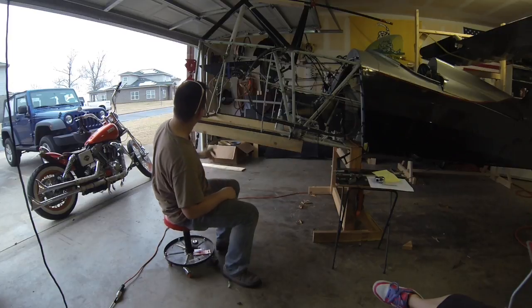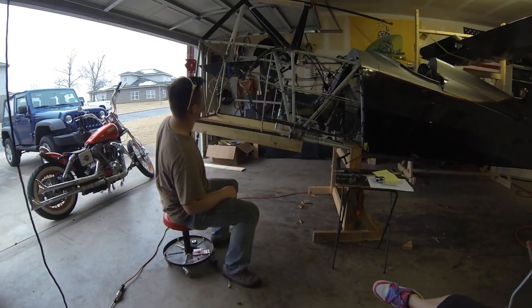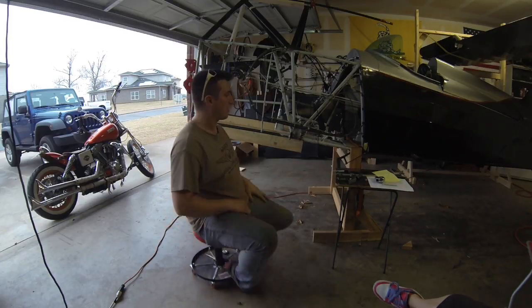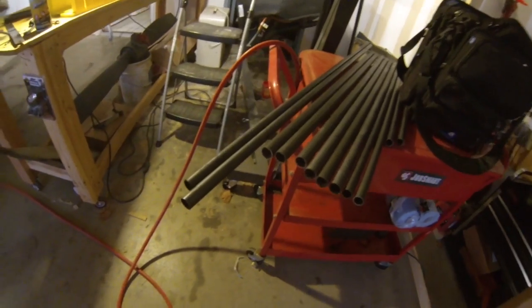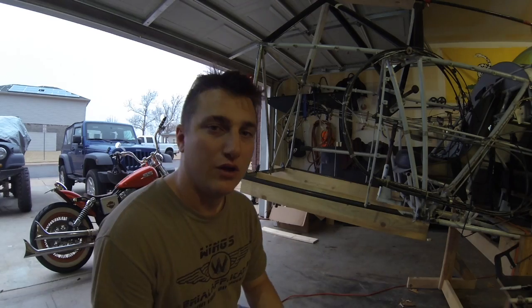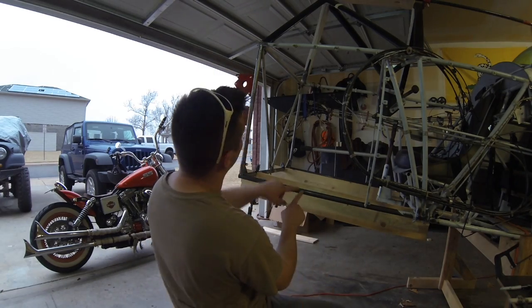We're going to put a doodad in here, put a thing in here, and do them across in this way. We've got a lot of tubes to make — tube, tube, tubes. We're notching tubes. We got the tubes here — new materials, new tubes, old crappy tubes. First thing we're going to do, we're going to make this tube here.